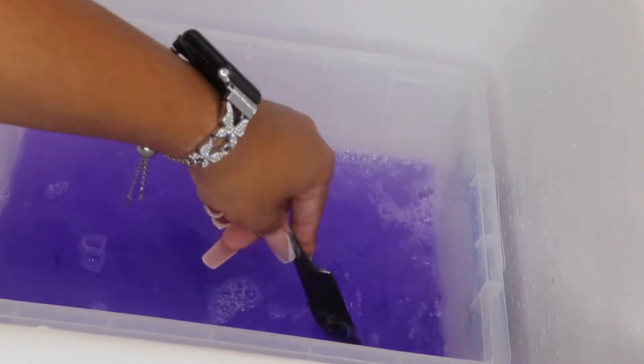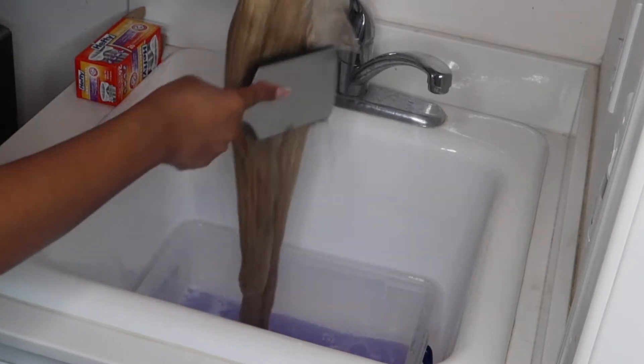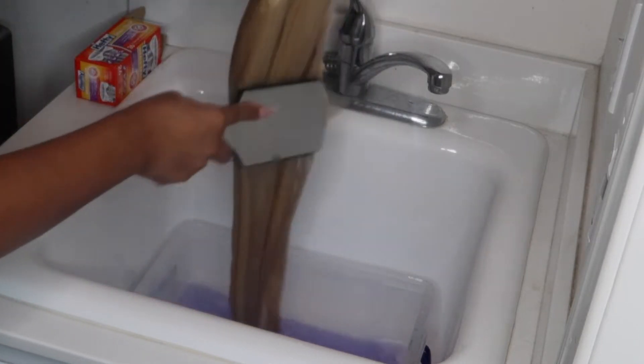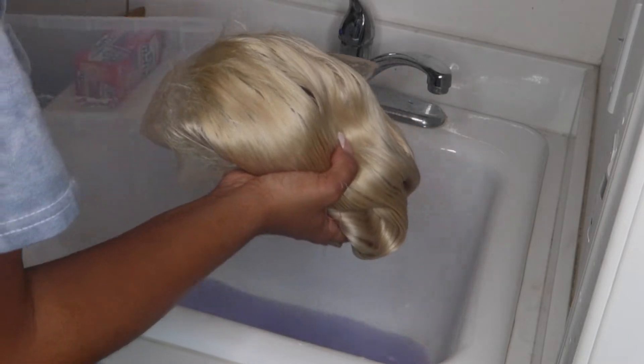Just dunk the wig in there, submerge it, and brush through to make sure all strands are getting covered by the purple water. This will really help if you're going for a pale, pastel-y type color. I recommend doing this with all your 613 units.